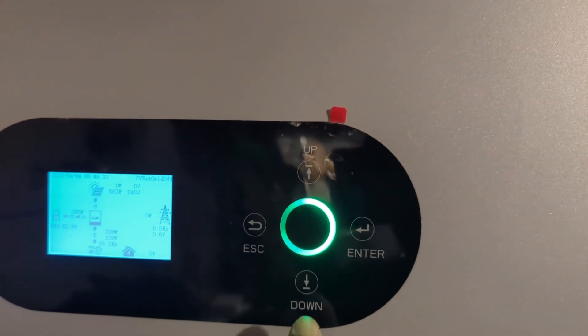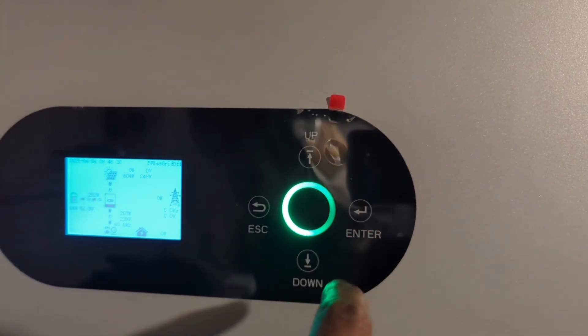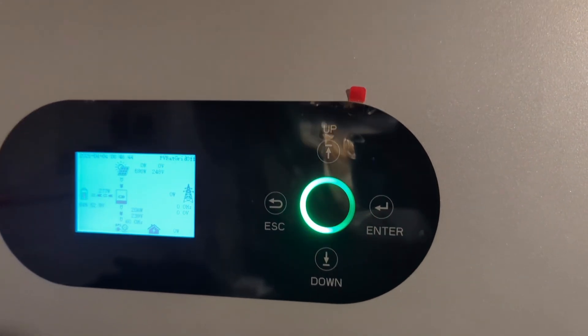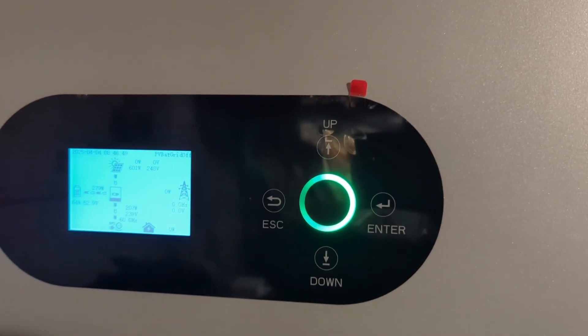One thing I think this inverter will never show in my case is the orange color, because the orange color comes on when you're using the grid connection. The green is on when you're using solar and battery power, and it turns red when your battery is low.